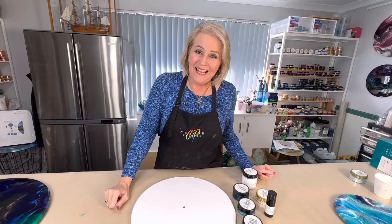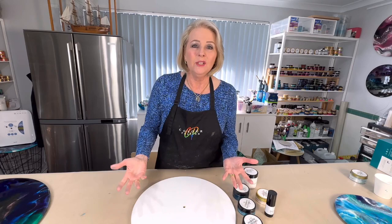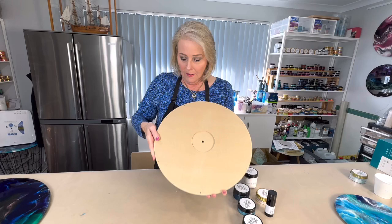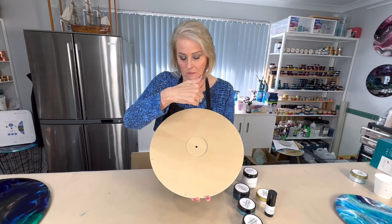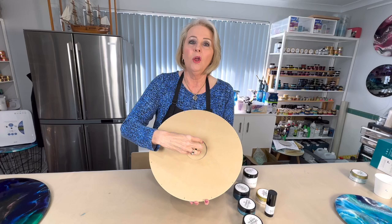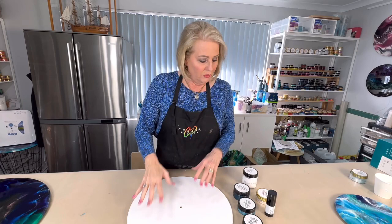Hello there everybody, I'm Kim Gower from Colour Passion. Today in Colour Passion land I thought we would do a clock because a lot of people ask me how do you do a clock. I'm very fortunate I've got the board that my lovely friend Lou makes and he drills the holes in for me already. He also marks where the hours go, which is great, and he's also very kindly cut out the middle bit for the clock workings, and I'm going to show you step by step what we do with that after it's all cured.